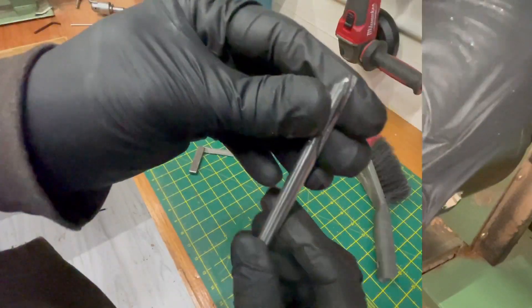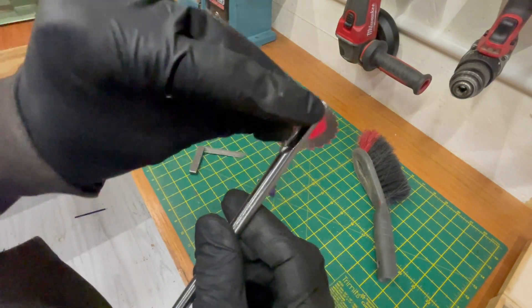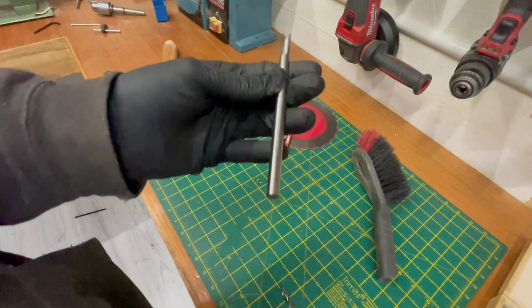It looks alright. I need to figure out a way to sharpen this bit, but I can put it in the handle.